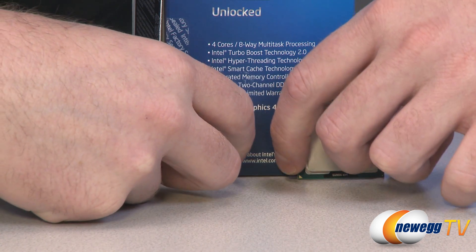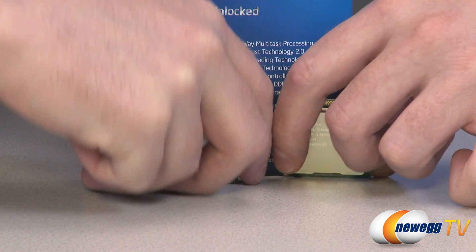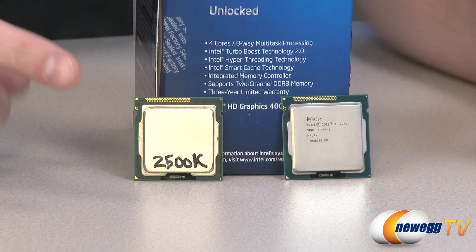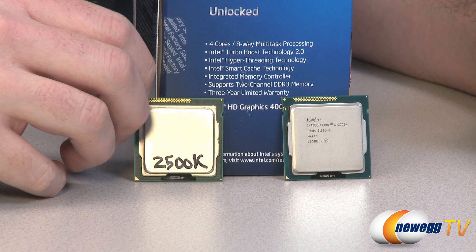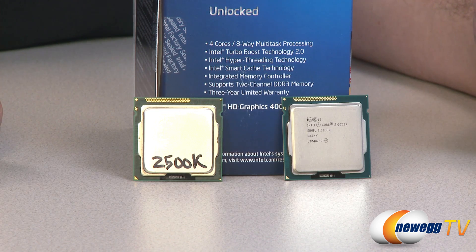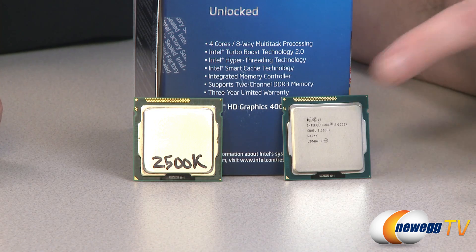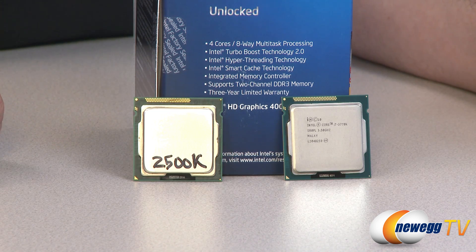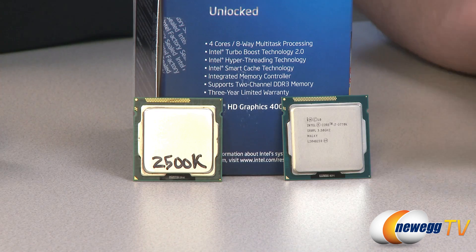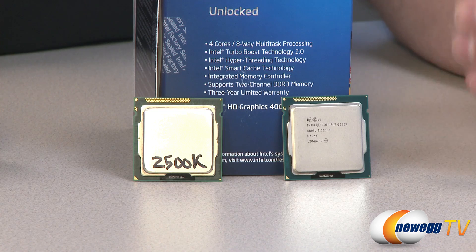The great thing about this is that these are backwards compatible. Backwards compatibility is great if you happen to have invested in the Sandy Bridge platform in the past year or so, because that means you can upgrade to an Ivy Bridge processor. Specifically the H61, H67, P67, and Z68 chipsets are compatible with third generation Intel Core processors, and you might need a BIOS update for your motherboard, but they will drop into most socket 1155 motherboards. There is also a new chipset released by Intel called Z77, which has a bunch of great additional features.